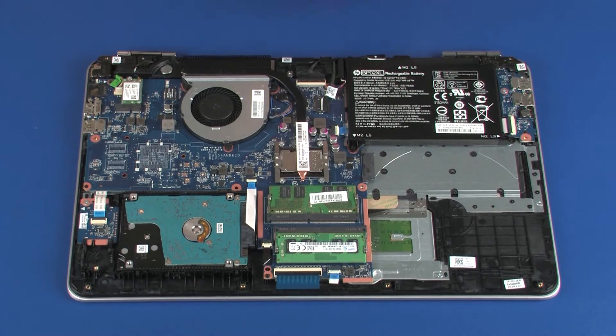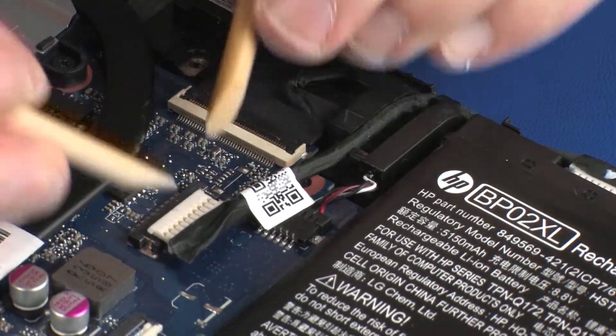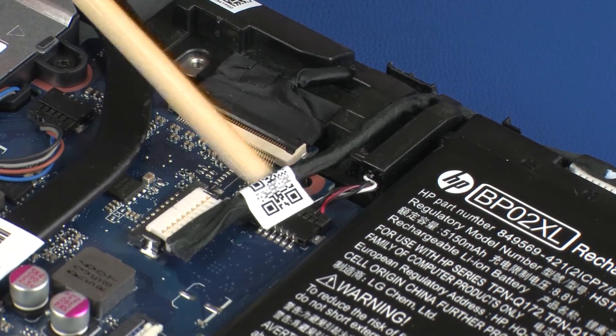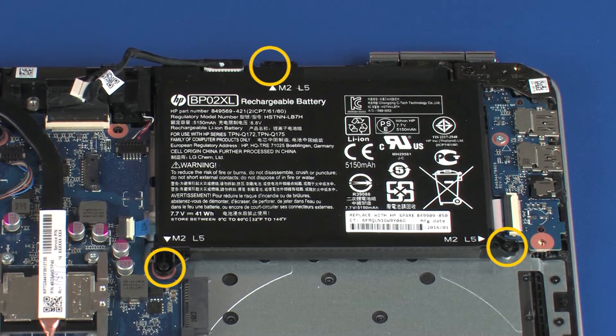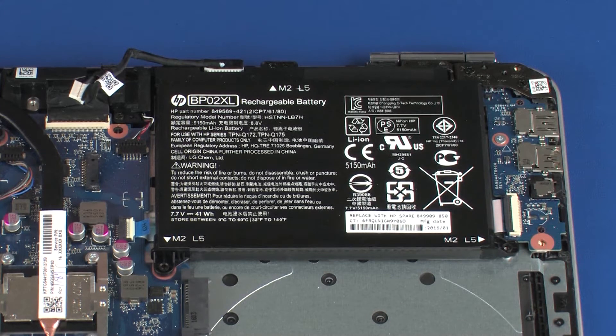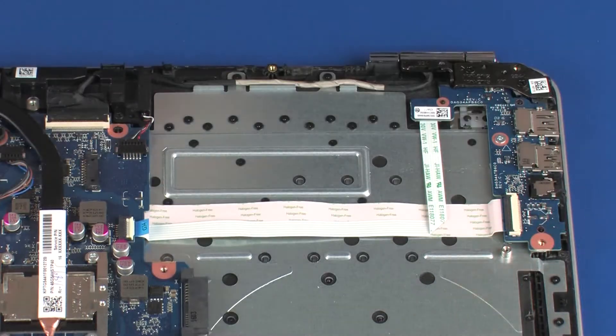Removal: Disconnect the battery cable from its connector on the system board. Remove the battery cable from the routing channel on the left speaker. Remove the three 5 mm P1 Phillips-head screws that secure the battery to the top cover. Lift the battery off of the alignment pins on the top cover and remove.